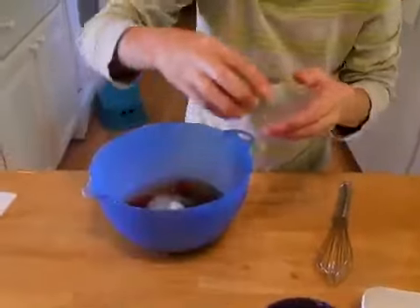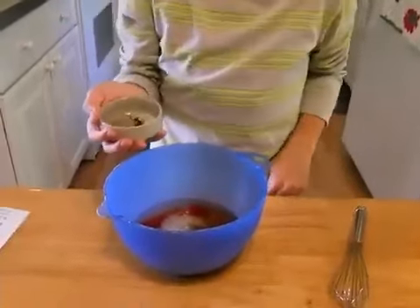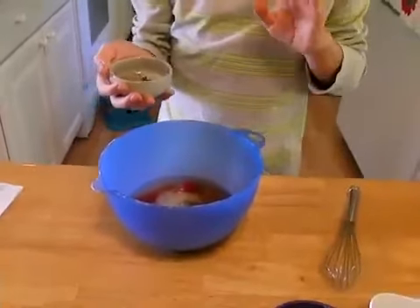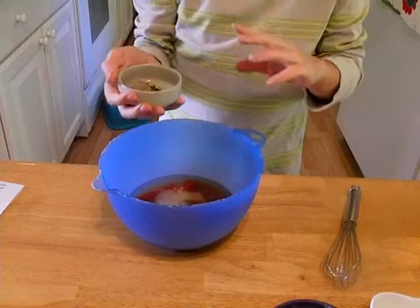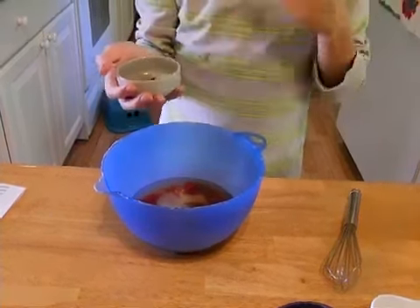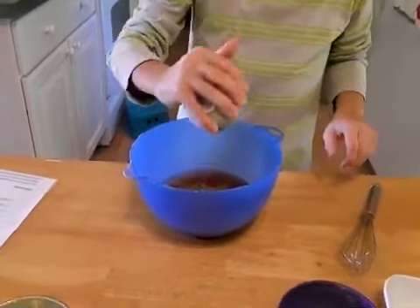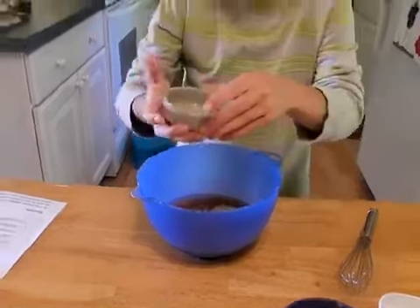Then we're going to put in some hot pepper flakes, because the way I like my barbecue sauce — it's spicy. This is not required. If you do not like spicy barbecue sauce, you really don't need to add it in. But since I really love spicy food, I'm going to add it in.